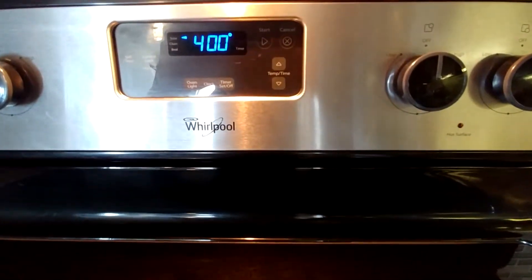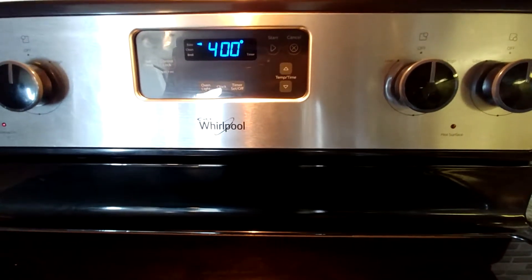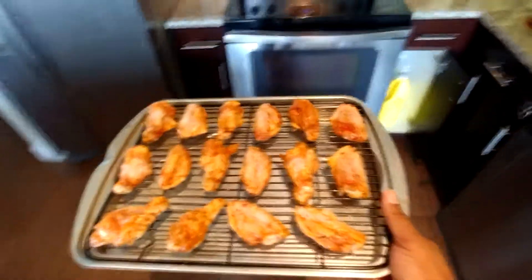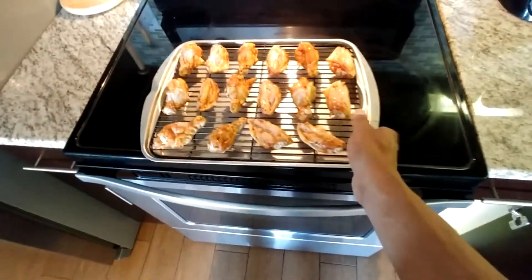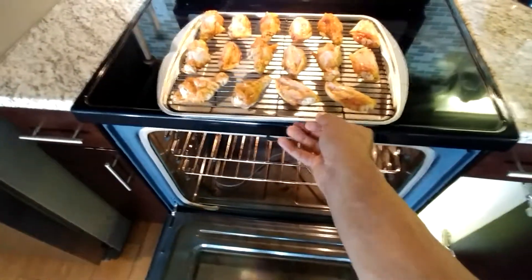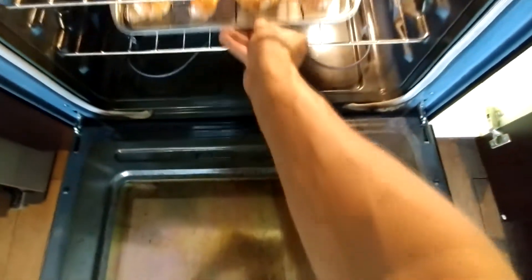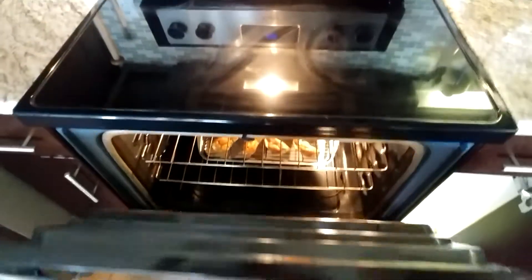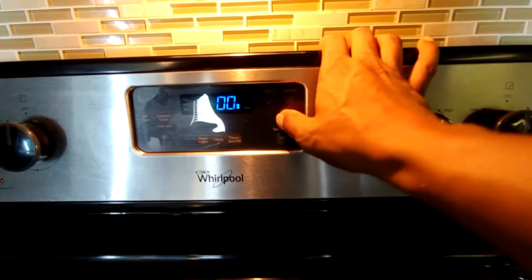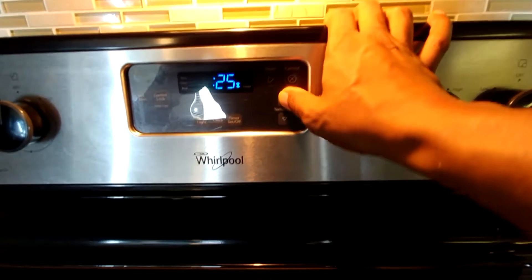I preheated the oven to 400 degrees, so now it's nice and hot and it's time to put the wings into the oven. Now that we have the chicken all seasoned and prepared and on the pan, it's time to transfer that pan to the oven so we can get these wings to begin cooking. We're going to set the timer for 25 minutes, and once they're done, we're going to pull them out of the oven and then transfer them to the fryer.